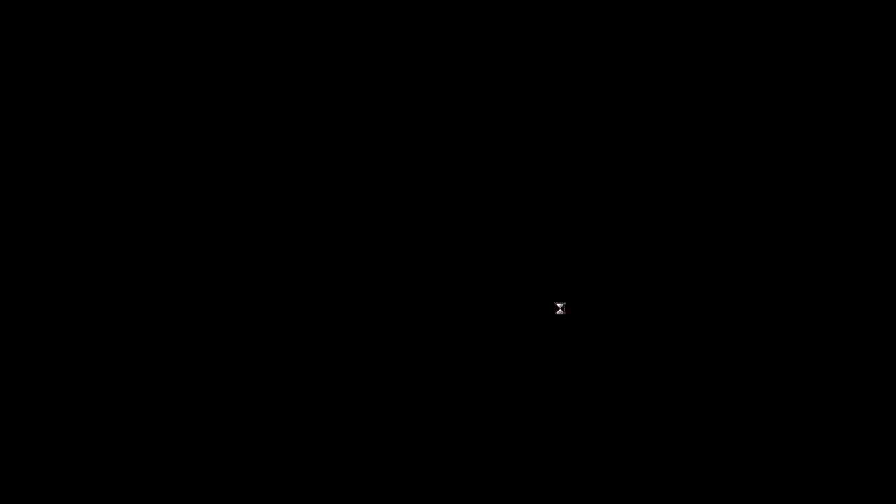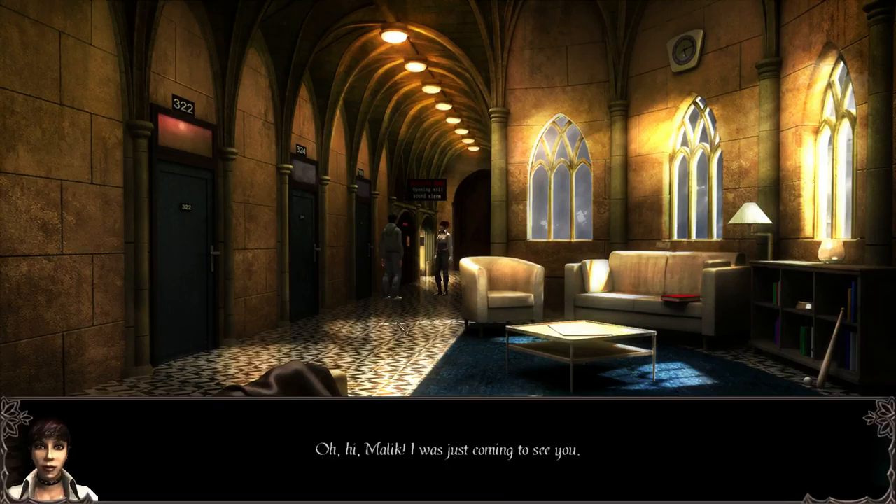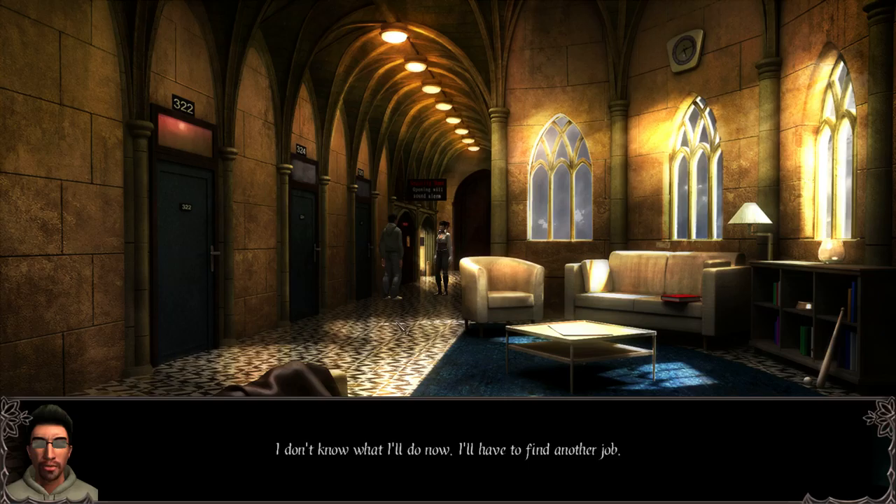This is exciting. Hello. Oh it's Malik — I was just coming to see you. Hi Sam, it's not a good time. What's wrong? I was just fired. Oh, I'm sorry. But you probably don't need the money right? Of course I need the money — my parents have six other kids to feed and educate. I try to take as little from them as possible. I don't know what I'll do now, I'll have to find another job. It's our fault.